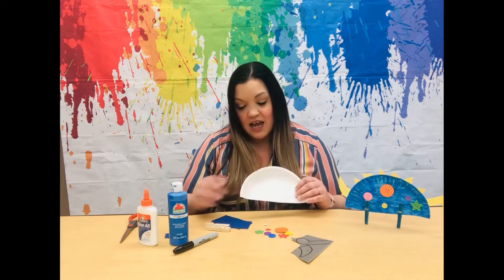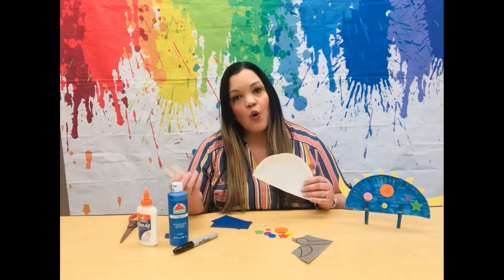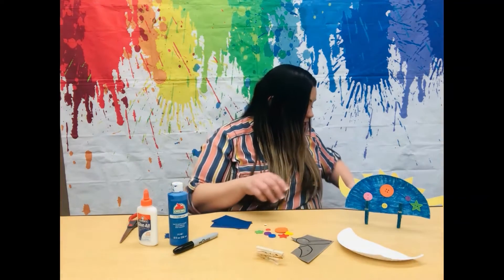First, take your paper plate and also your clothespins and go ahead and paint them or color them and set them aside. I have some already done.